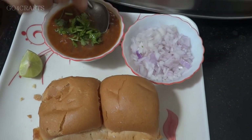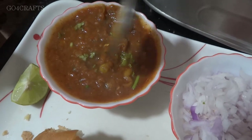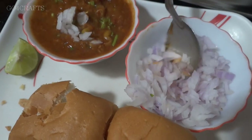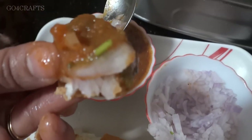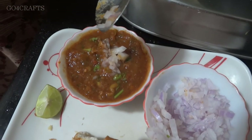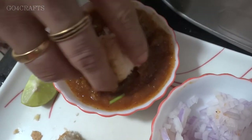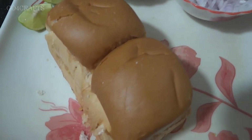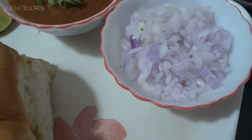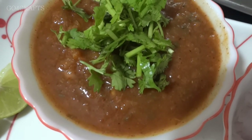Our bun is also ready. In a cup, I've taken the pav bhaji curry and garnished it with chopped coriander leaves, squeezed some lemon, and added a little chopped onion. Now I'm taking a piece of bread to eat — this is the perfect way to enjoy pav bhaji. It's a vegetable-full curry, and if your kids love this it's the best recipe to give them. You can store this curry for one to two days in the refrigerator, and it also goes well with chapati and puri.